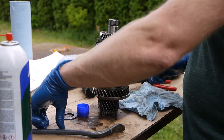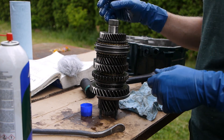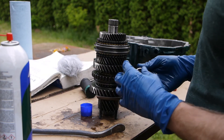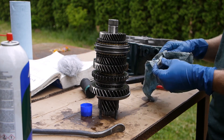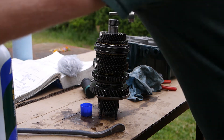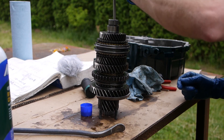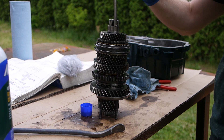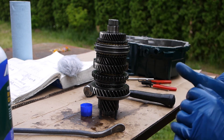Next is a thrust washer - pop it on. The very last piece is the sleeve for the internal bearing, another heat job. Oh yeah - that's hot, slid right on without even having to beat on it. Make sure it's fully seated, tap on it a little bit. That's it - that concludes building the output shaft assembly.